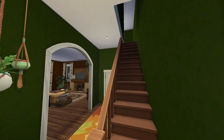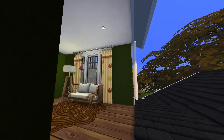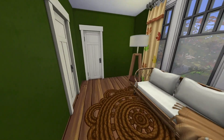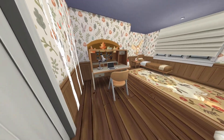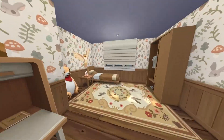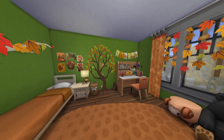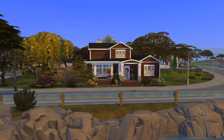Then upstairs — please excuse me struggling with top mode — there's a little landing, and then here's the first bedroom. I think it's so cute with all the wall decals. And here's the other bedroom, the green and orange one.